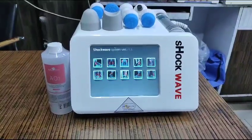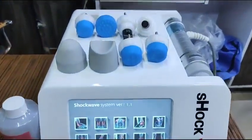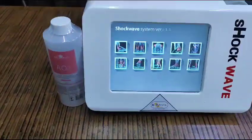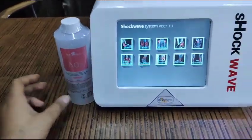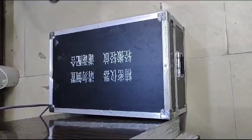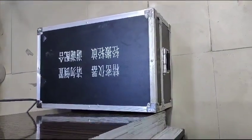This is the Biotronics electromagnetic shockwave device. It comes with this handle and all the attachments, as well as a liquid pick. It also comes with the same accessories and arrives in this kind of wooden packing, which makes it easy to transport and rust-free.